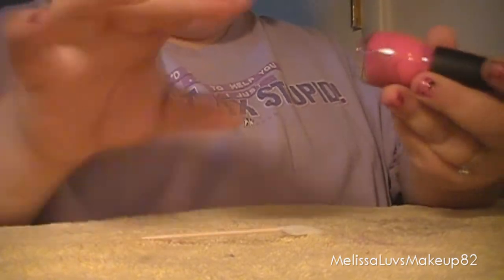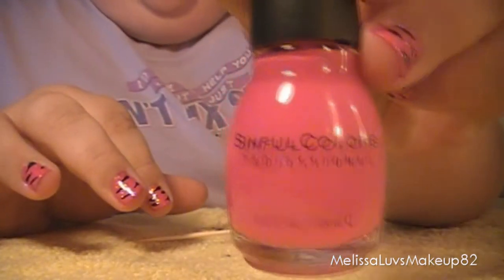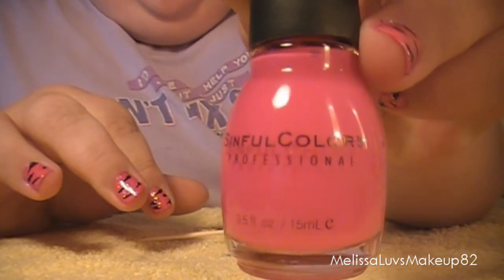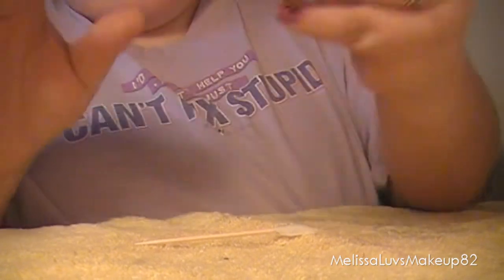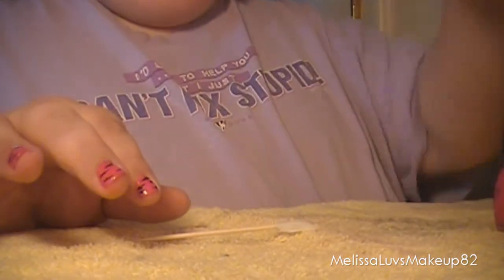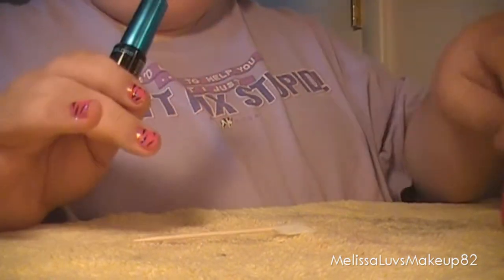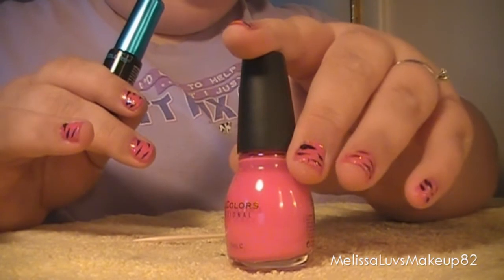Here's the colors I'm using. One is in Simple Color and it's in Boom Boom. This will be the first coat — you need two coats of this just to let you know.